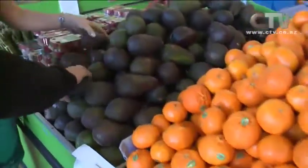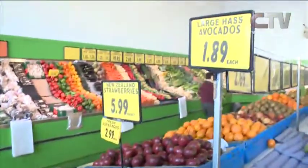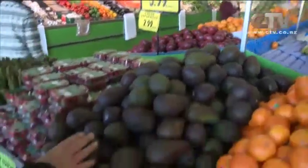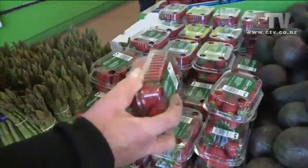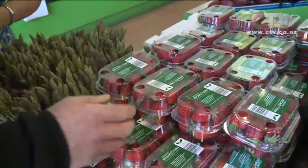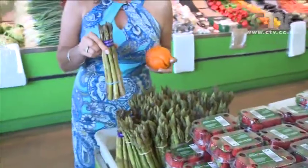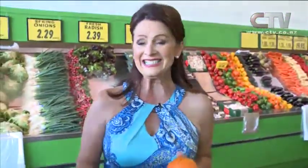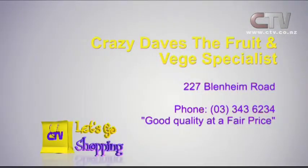Look at these avocados — look at the size of these. $1.89 each and they are perfect. We've been getting hydroponic ones out of Nelson. The odd strawberry coming out of Auckland — Omaha, north of Auckland. And we're getting into asparagus as well. Make sure you come on down to Crazy Dave's — good quality at a fair price. Crazy Dave's, the fruit and veggie specialist, at 227 Blenheim Road.